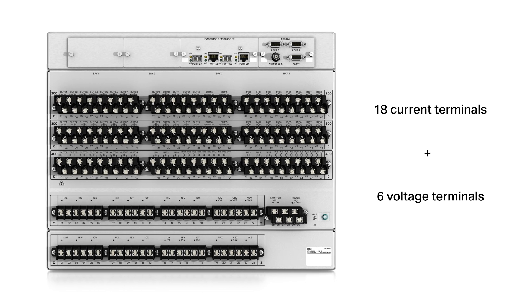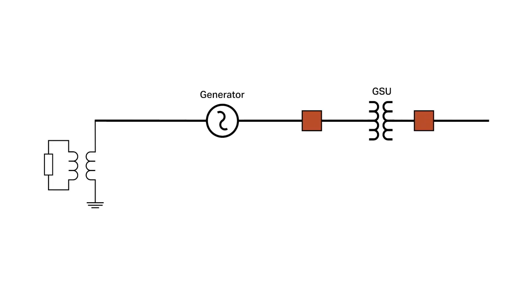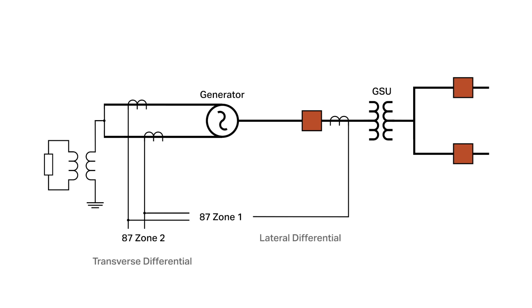To do that in the 400G, we gave it 18 current terminals and six voltage terminals. Five sets of those current terminals are three-phase terminals, and a set can either be single-phase or three-phase. That allows us to include two zones of differential — meaning you can either protect the generator and the GSU, or you can provide differential protection that is lateral or transverse.